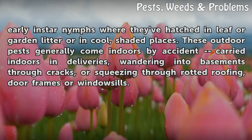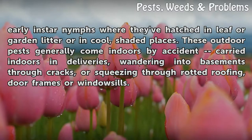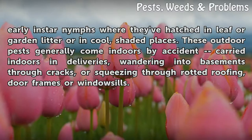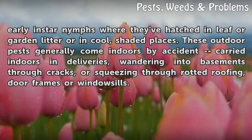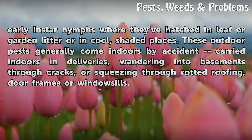You'll find early instar nymphs where they've hatched in leaf or garden litter, or in cool, shaded places. These outdoor pests generally come indoors by accident — carried indoors in deliveries, wandering into basements through cracks, or squeezing through rotted roofing, door frames, or window sills.